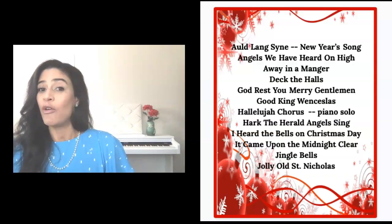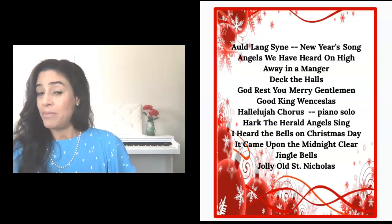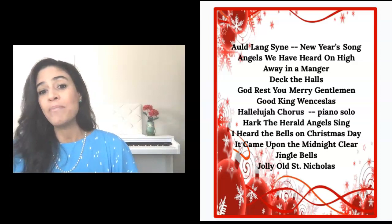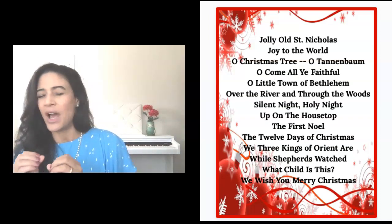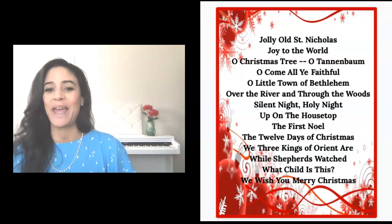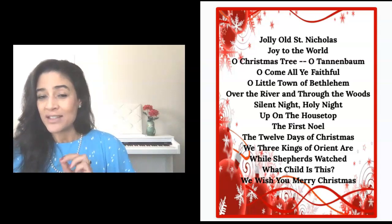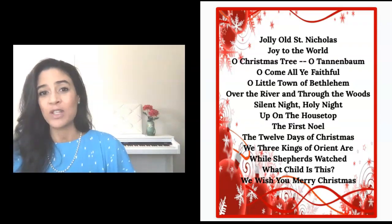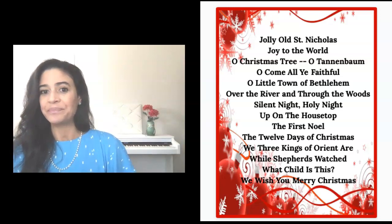Some of the pieces that we're going to be learning during these 25 days of December, some of them may be familiar to you. Or maybe there's just that one piece that you've always wanted to play, and now is your opportunity. So if you want to learn each of these 25 winter holiday favorites with me, there are lessons that go into specific detail, and this is how we learn our pieces.